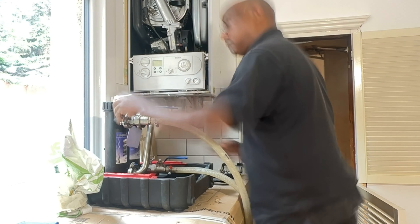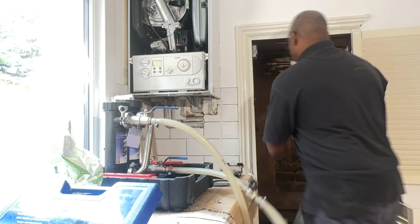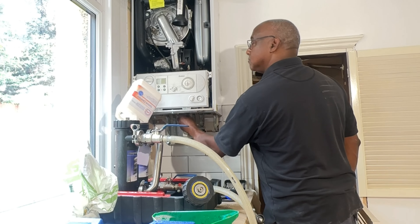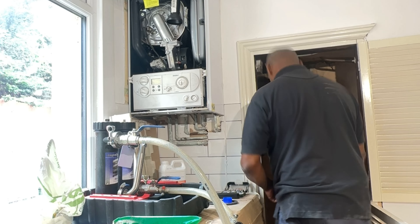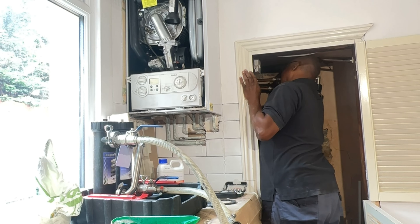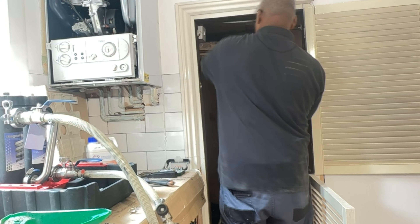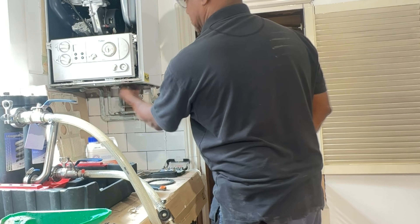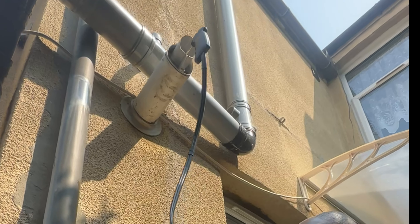We've got to clean the system — we've got a filtration system to put on as well because there was none on this system. My uncle is going to analyze the boiler as well to make sure it's efficient. You're going to see the other radiator go in and inhibitor go into the system. We put in a Magna Clean filter inside that cupboard — I did take a video of it so you can see everything. I'm trying to film more long-form content so people can get an idea of what it's like being a plumber and heating engineer in London.